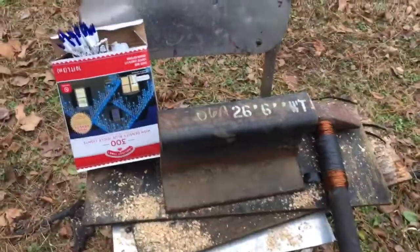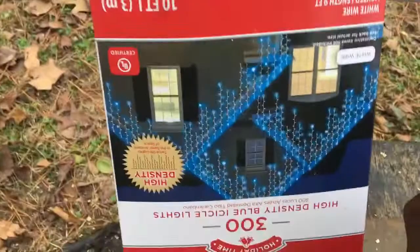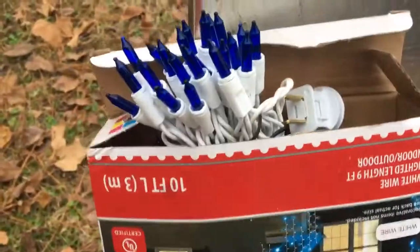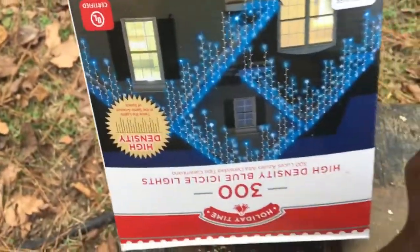Hi everybody, this is Fred today. I thought I'd show you what's my next project. My wife wants me to hook up some Christmas lights around our window. The box is upside down — there's 300 of them. Put them in the window. I kind of like blue. I think they'll be real pretty — make electric blue, almost purple. I'm going to hang them up just like it says.